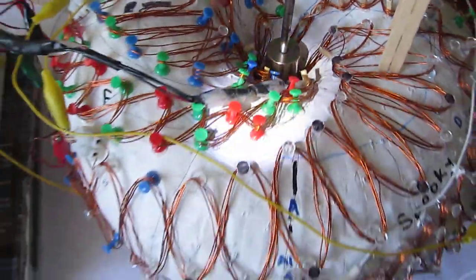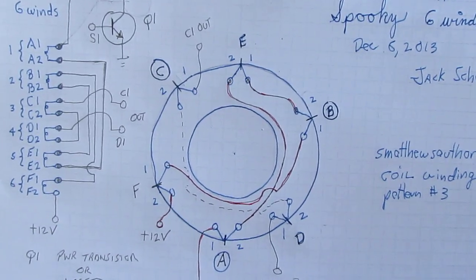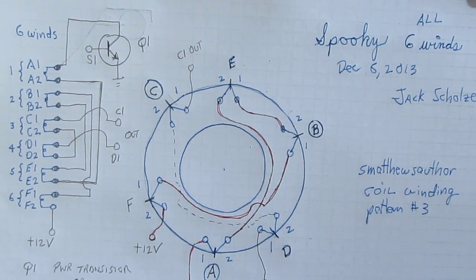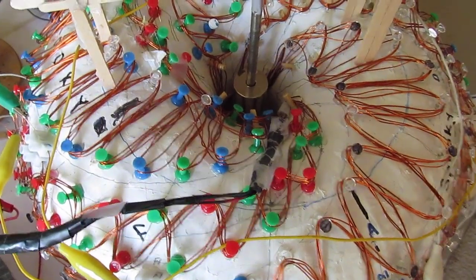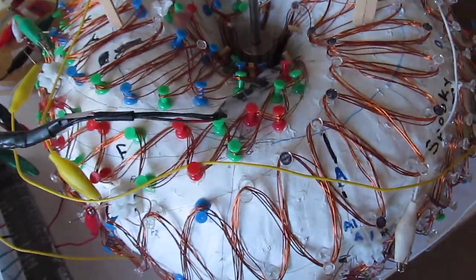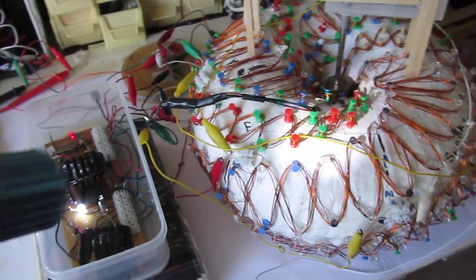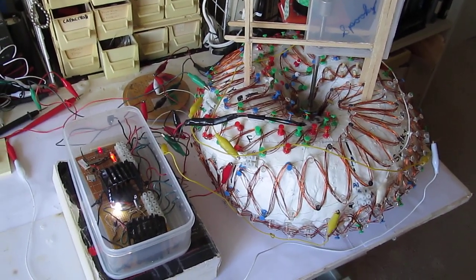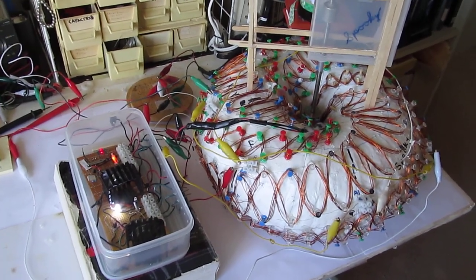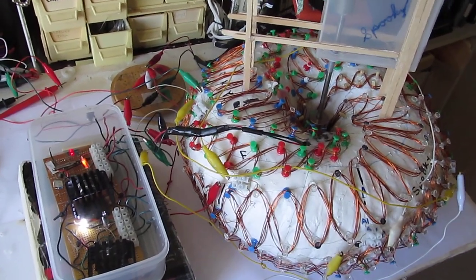Here is the rotor down there. And here's a shot of all the windings. I wanted to show you that here is the connection diagram. We'll start it up now. Here we go, let's go.